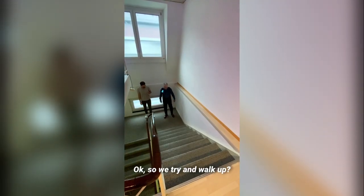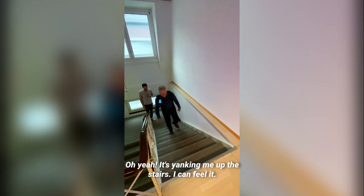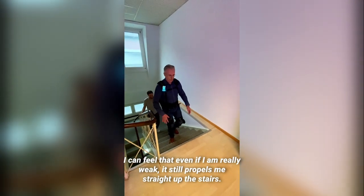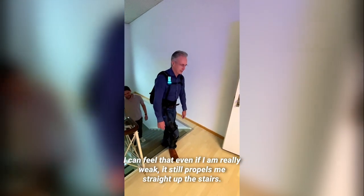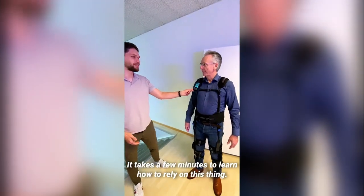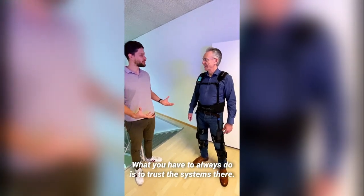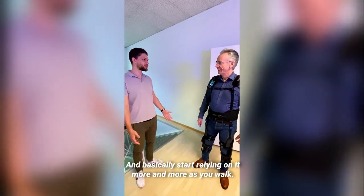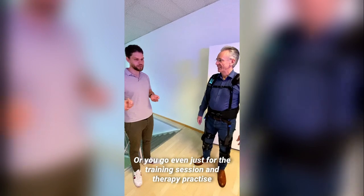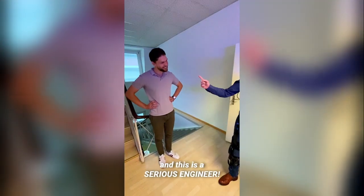We're trying the stairs now — it's yanking me up the stairs, I can feel it! I'm getting that extra push. Even if I go really weak it still propels me straight up the stairs. It takes a few minutes to learn how to rely on this, but you have to trust the system and start relying on it more and more as you walk — whether going for hikes, training sessions, or therapy practice. This is genuinely serious engineering.